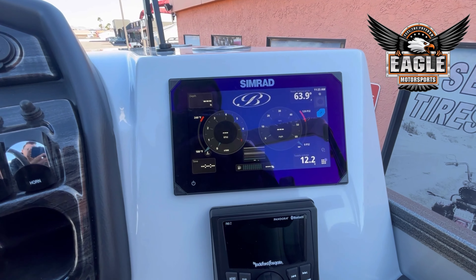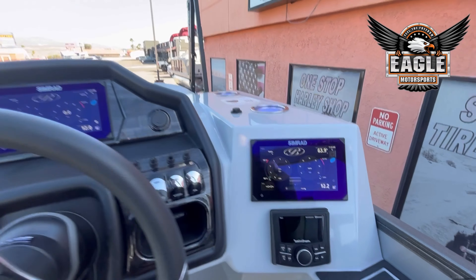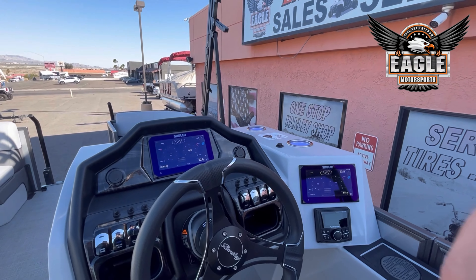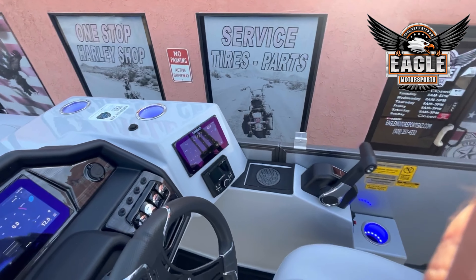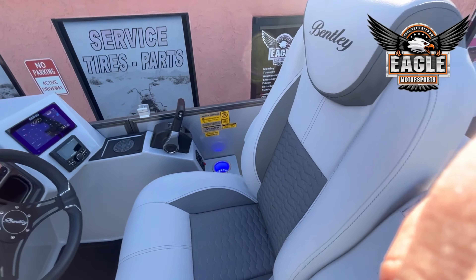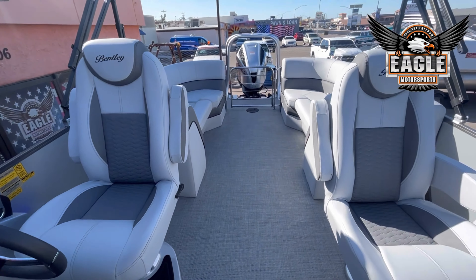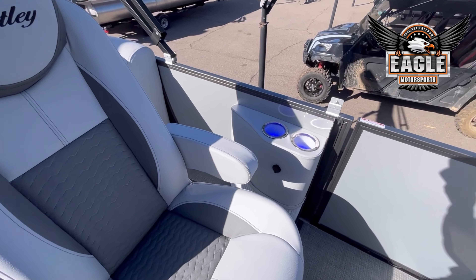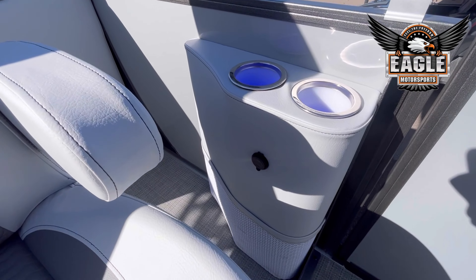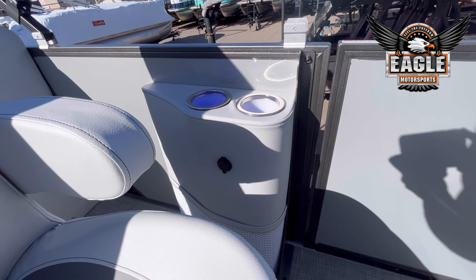With the dual SIMRADs, you have your double captain's chairs, which will be rotating, sliding, and reclining. This has the charging port package in your furniture bases, so another charging port here.